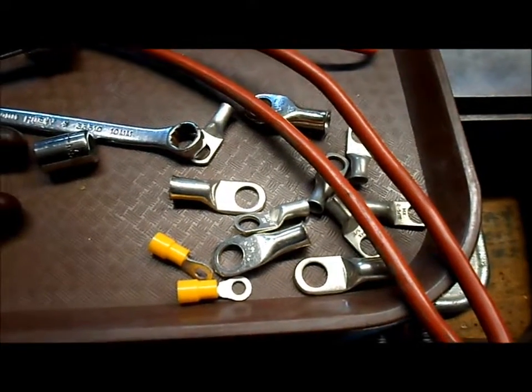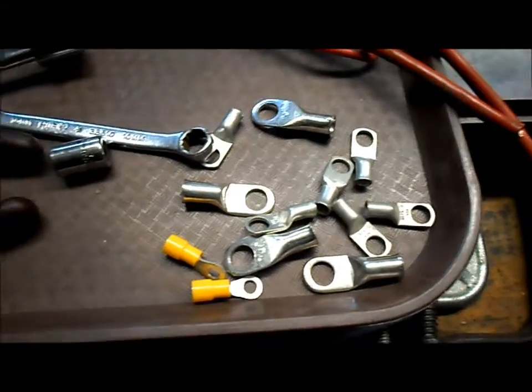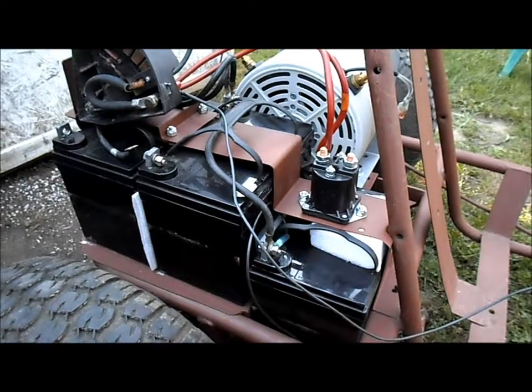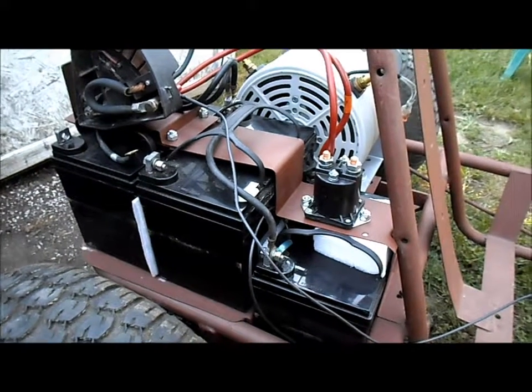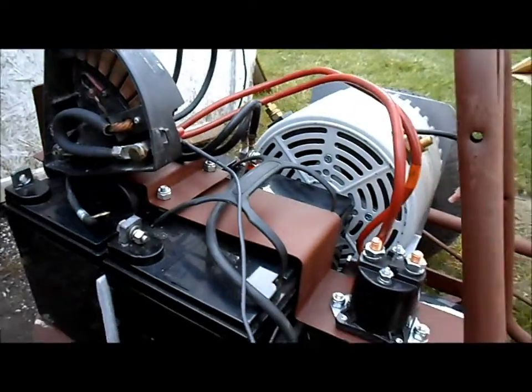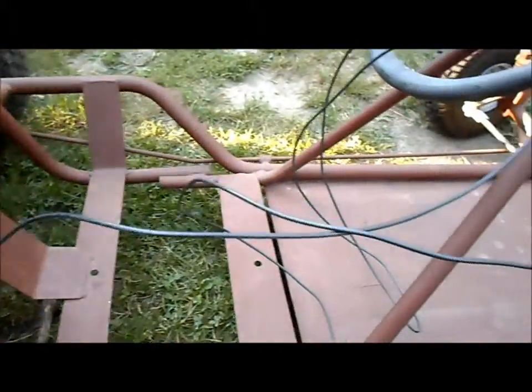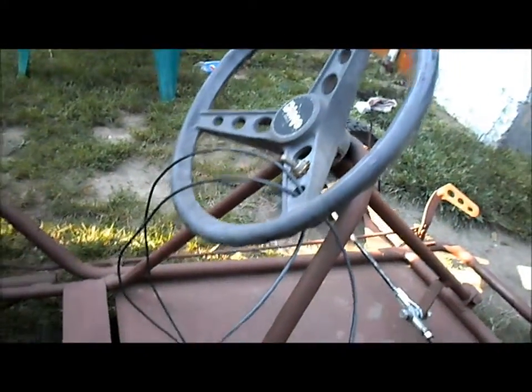I had to make another trip to the hardware store to get some wire and some lugs. We're working on getting our motor, controller, and everything wired up. Got most of the cables on it, got our solenoid on it, and working on the kill switch up to the steering.